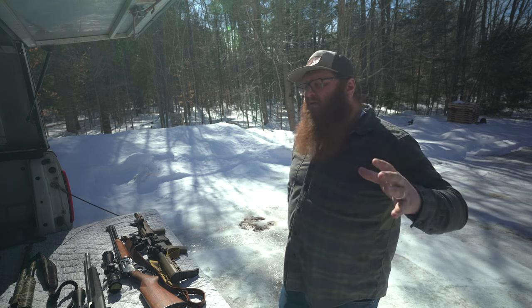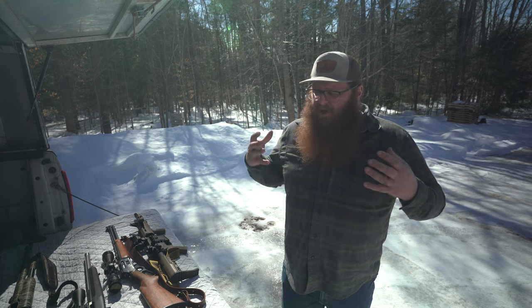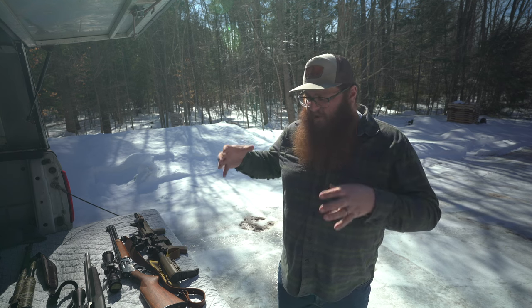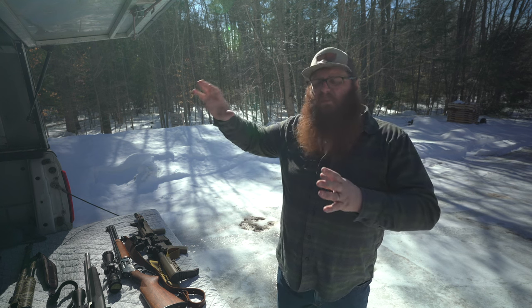There is a fourth reason that a lot of people talk about, and being that I'm going to shy away from the political side of things, I'm not going to talk about it too much — but there is the protection of your family and property. We live in a very rural area. The family and property protection side of things extends beyond homesteading and that's its own whole other animal to tackle.